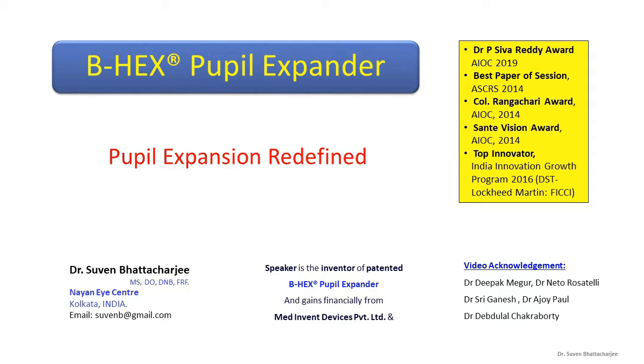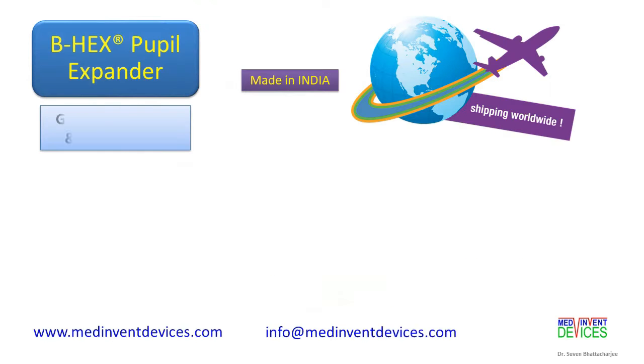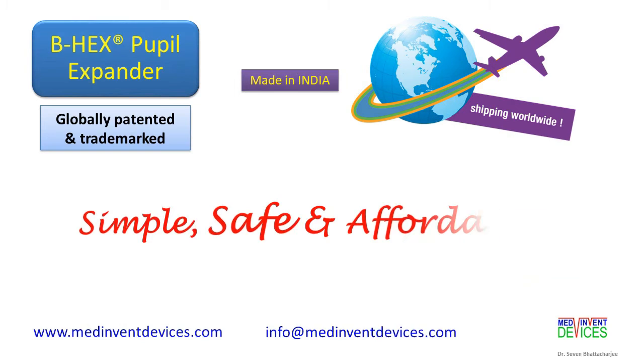I thank Dr. Deepak, Dr. Neto, Dr. Sri, Dr. Ajay and Dr. Deb Dural for the videos. BHEX is a globally patented, simple, safe and affordable pupil expander, made in India and shipped worldwide by MedInvent Devices.